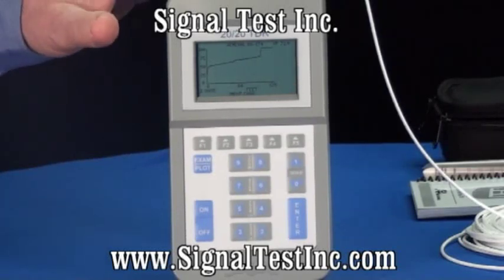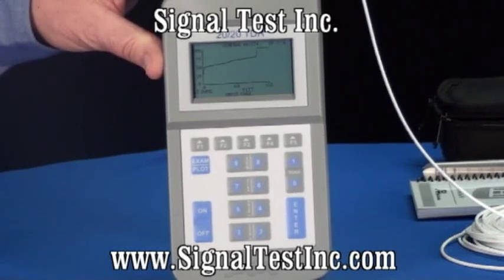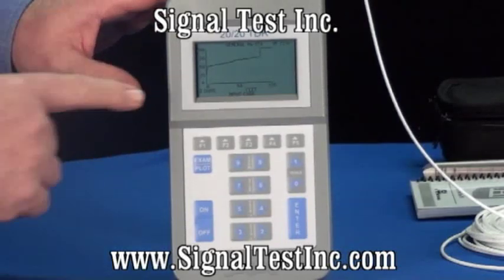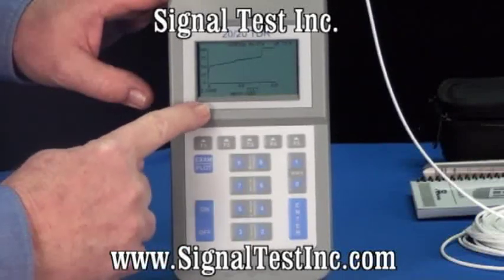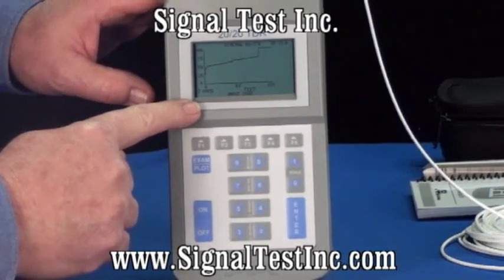The 2020 TDR manufactured by AEA Technology is a step TDR. It provides an extremely clear picture of the cable, and as you can see, on one side we have an impedance scale that's adjustable with the scale key, and along the bottom you have length information and cursor information for distance to faults on the cable.